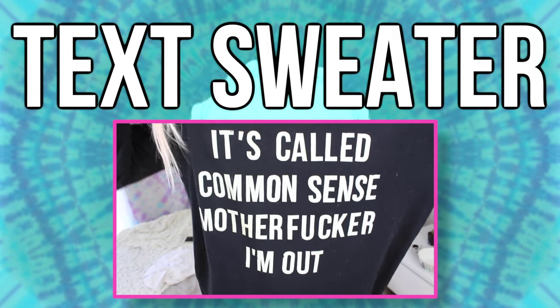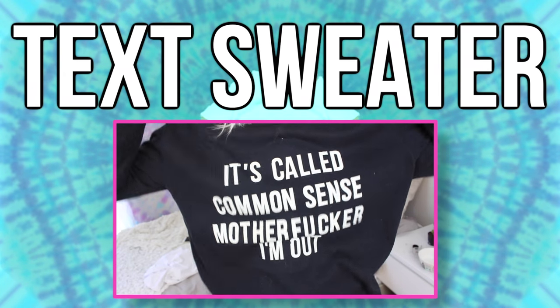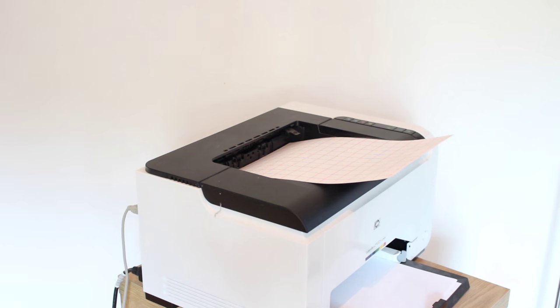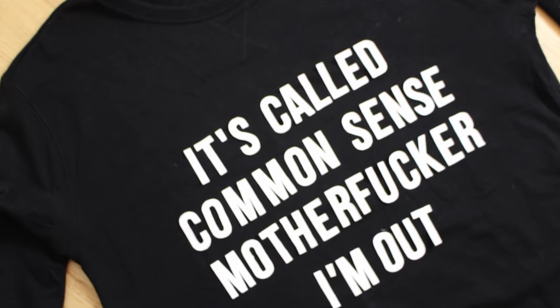So the next DIY is this text sweater, which I actually lost a lot of footage from, so I'm just going to talk through it. You need some transfer paper for dark fabric, because those are usually white as a base while light ones are clear. You're going to print out your text, cut out the letters individually, place them on the shirt, and iron them on.